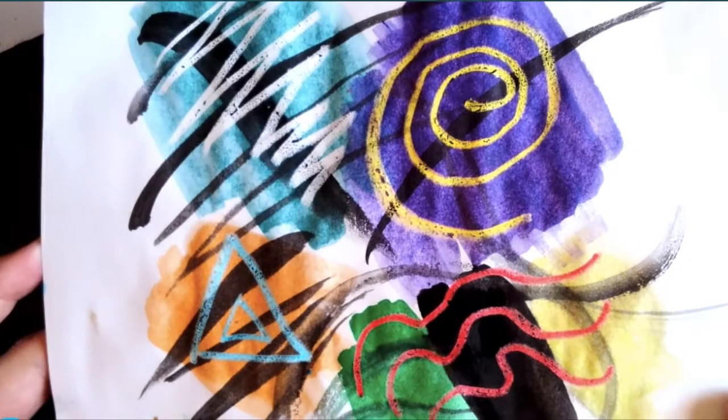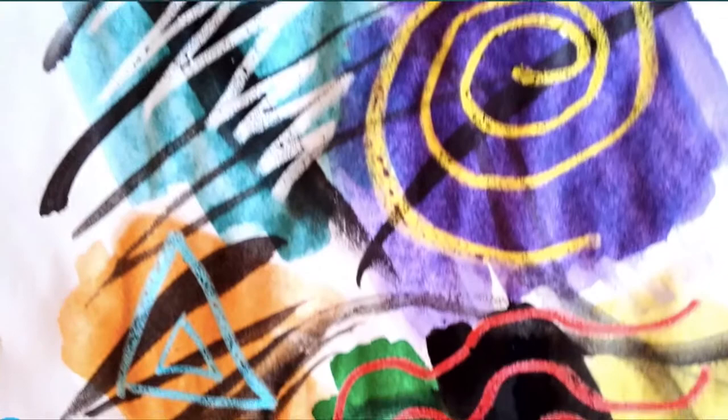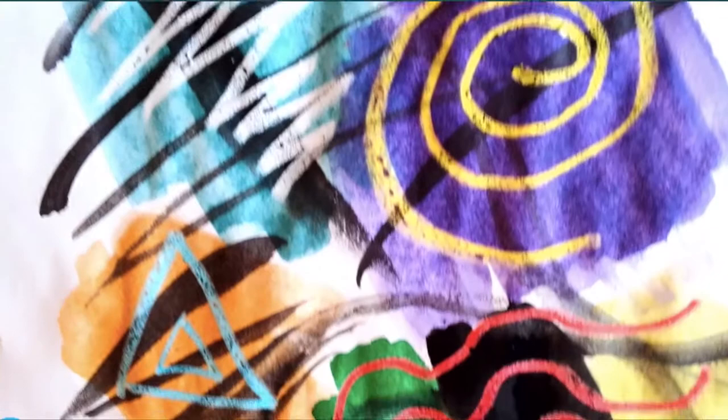I hope you had fun and I hope you have fun making more art with some mixed media using watercolors and crayons. See you next time.